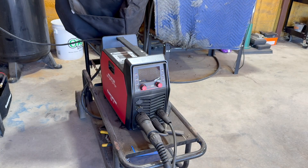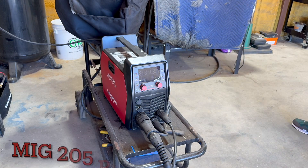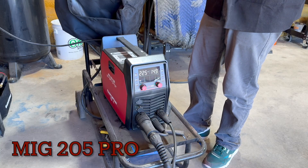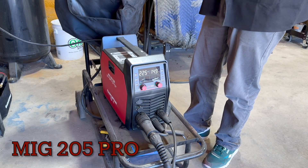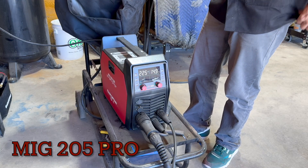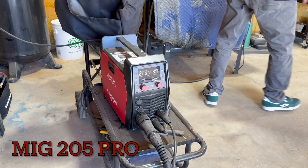My welder is a MiG 205 Pro. It does MIG, flux core, lift TIG, and DC stick. It's an incredible unit — really easy to use and easy to dial in. You can sync the amperage and the wire feed if you want, where they both adjust together, or you can split them up and do them separately.